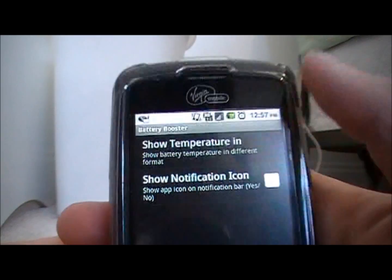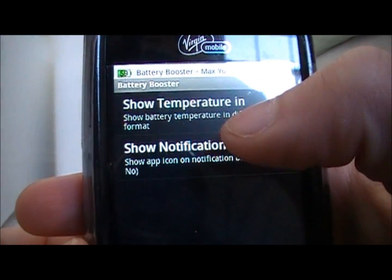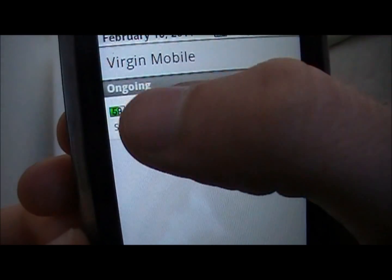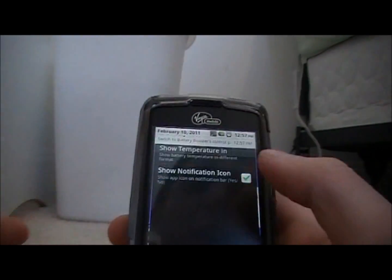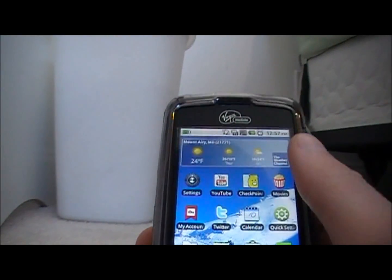If I click that off, see, it goes away. Click it again and there it is. The notification icon is what gives you the percentage — it shows up right here and just stays like that. It says 'ongoing' because it keeps it running. That is a good app to save battery because I had it installed and it has been helping with my battery.